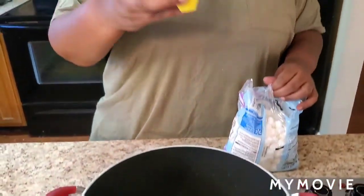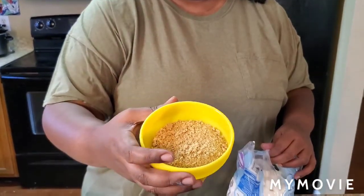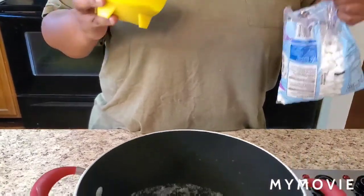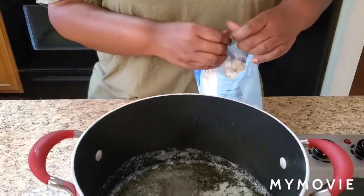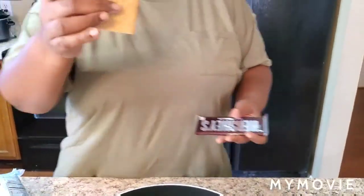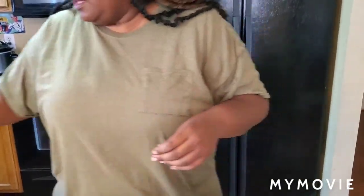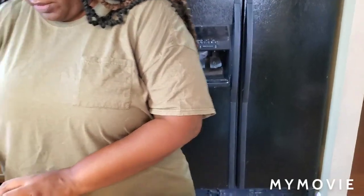Also, get yourself some graham crackers. I crushed about five graham crackers from the sleeve — crush them up like that, get her ready. You're gonna need some Hershey chocolate. Get about five of them, use two to melt, and keep one for garnish.